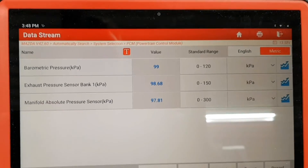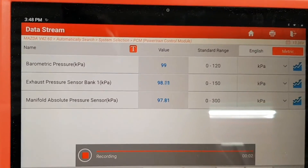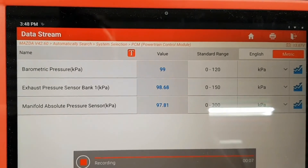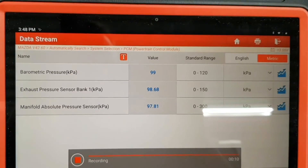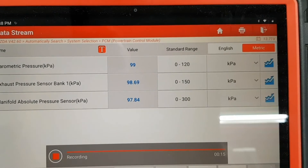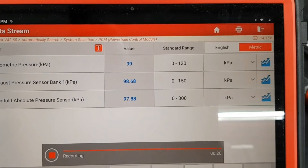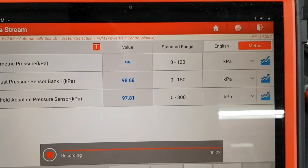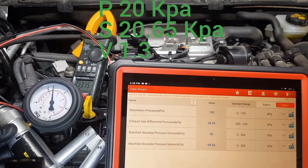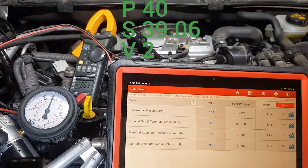After replacement, the new exhaust pressure sensor shows the same pressure as the barometric pressure sensor, and that's the nominal value.